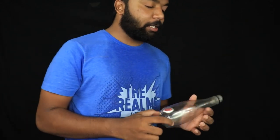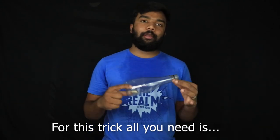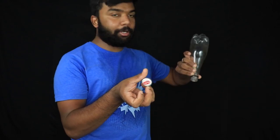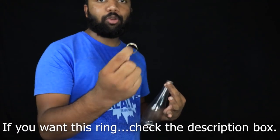Hey guys, I am going to do a tutorial. In this tutorial, you will use a Coke cap, just a normal bottle, and two identical caps. If you are going to use a Coke cap, press one important thing — in the ring.